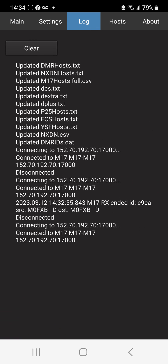Now look at the log - updating DMR host because we've just downloaded this DroidStar app fresh. I do recommend that. Delete the one you've got, clear the cache and then download it completely fresh. You can see all the information here in my log.